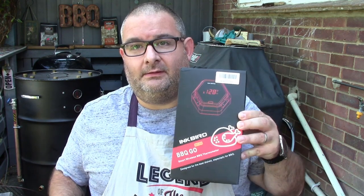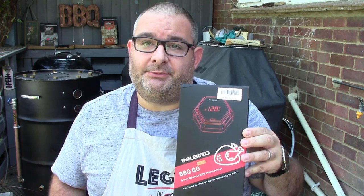Hello everybody, this is Costa Delegate, Miss London. Today I've got an Inkbird 6-probe Bluetooth thermometer, which I'm going to be using cooking some brisket that I prepared earlier.